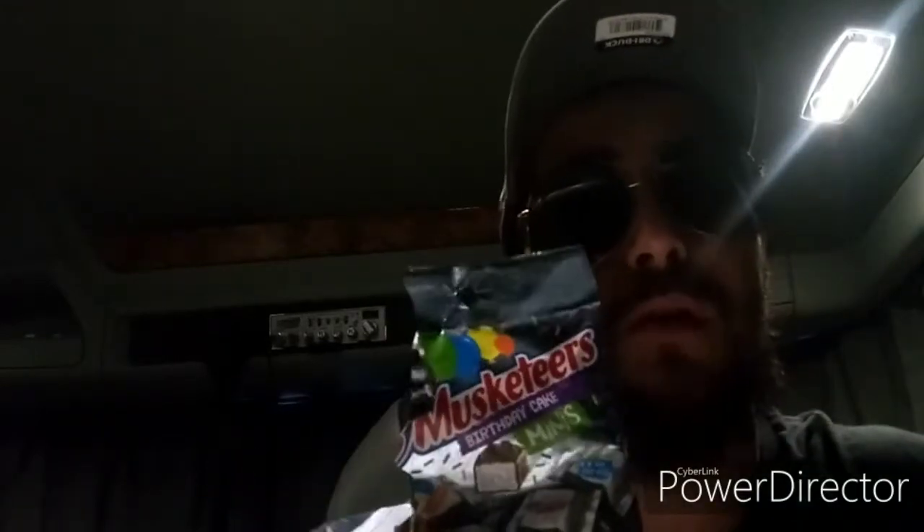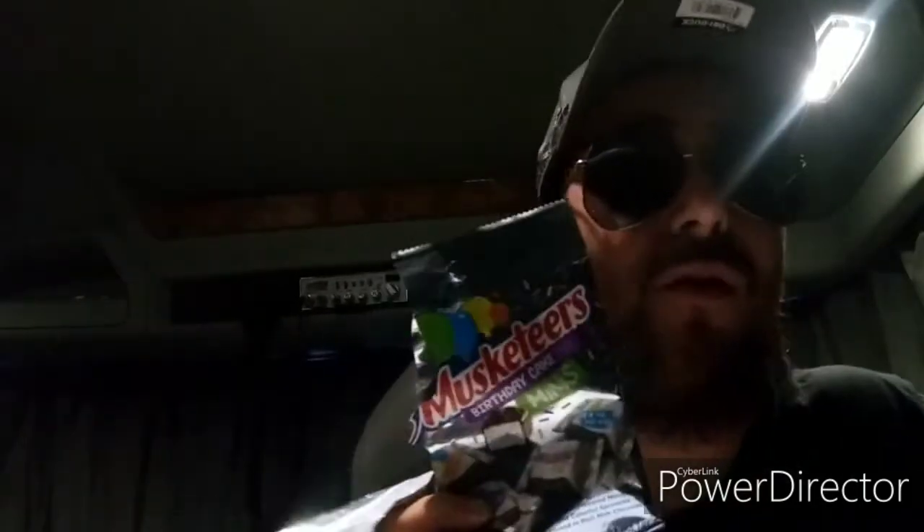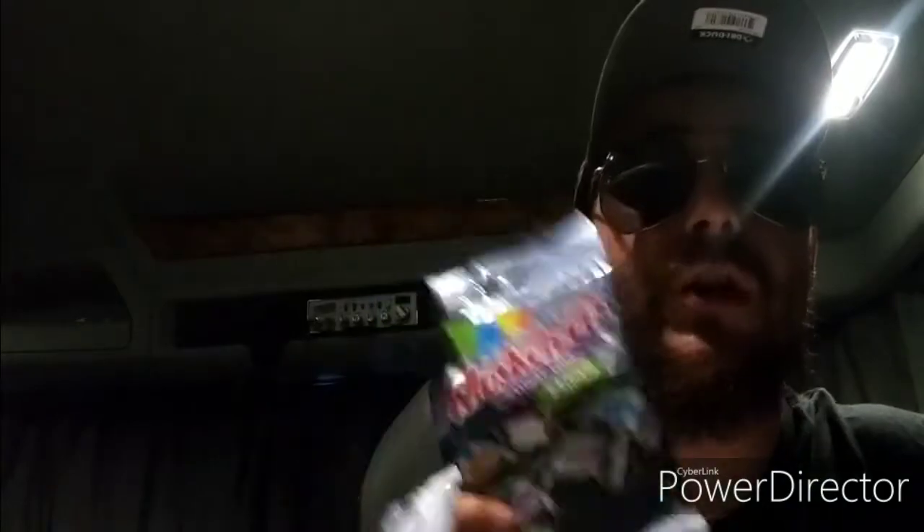If you've had Three Musketeers before, and you like anything birthday cake flavored, imagine those two together — and that's what this is. Imagine if the Three Musketeers ran a train on somebody's birthday cake, this pops out. Kind of like that scene in the movie American Pie. Anyway, these are delicious.